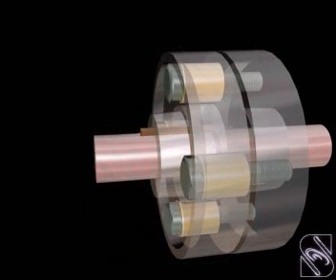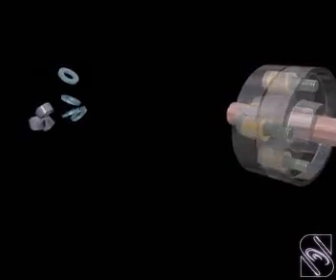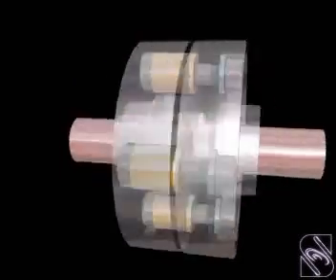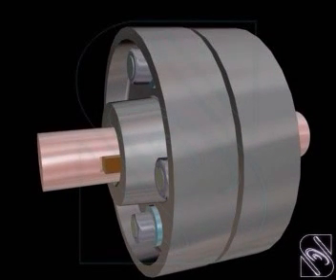Finally, both the flanges are connected together by means of bolts, nuts and washers. The flexible bush allows for slight misalignment of the axis of the shaft, and it also enables power transmission from one flange to the other without shock.